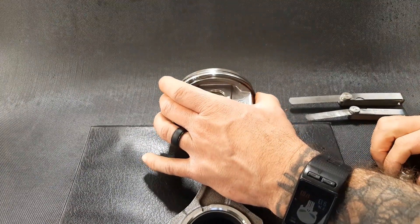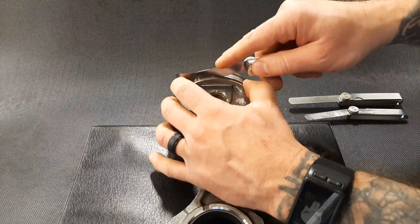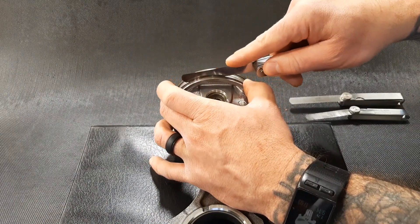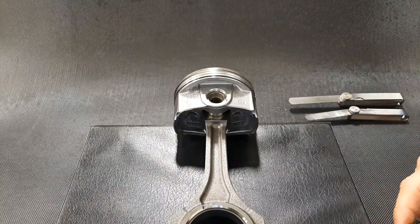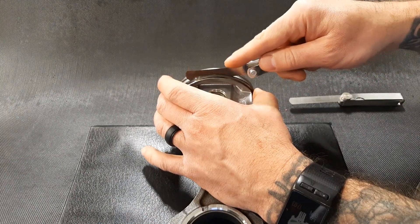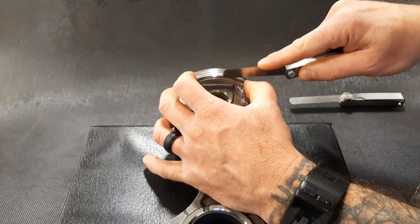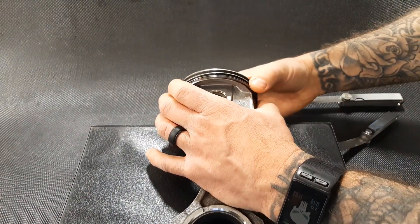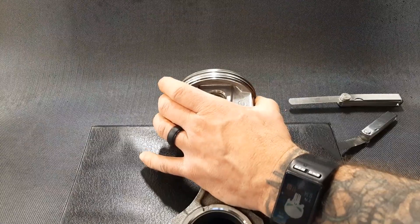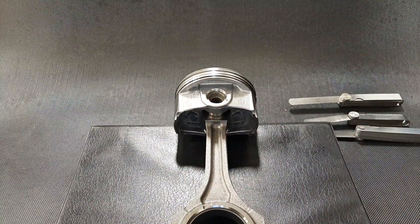Moving on to the oil control ring — again I'm going to start with my one and a half thou feeler blade and feel it. I'm feeling a bit of drag there as well. Looking at my spec for this ring, it starts at two thou and seven tenth thou. This is too tight again — the oil control ring will not go all the way down into its groove. Being that all these are basically brand new, my assumption is that this ring has probably been damaged by removing and installing multiple times. If this were truly new, it should be well within spec, but that's not what we're finding. If this was a part we actually wanted to put back into service, we would have to replace that ring.